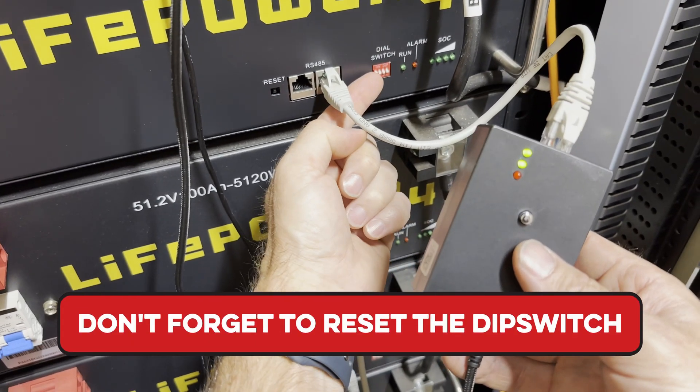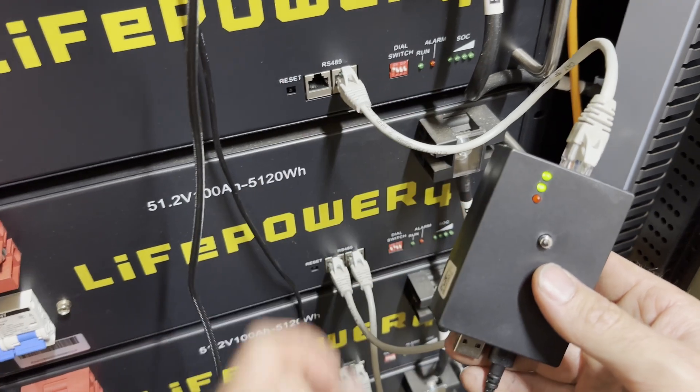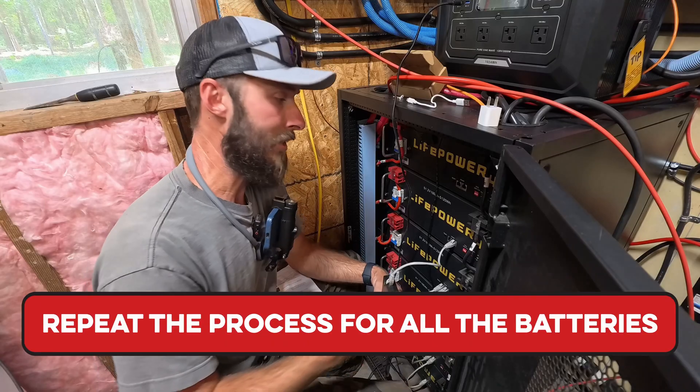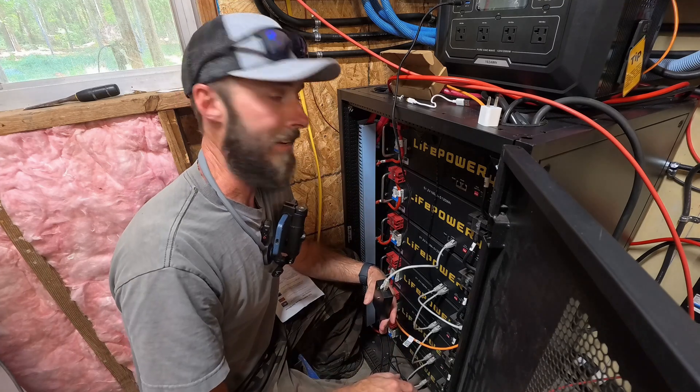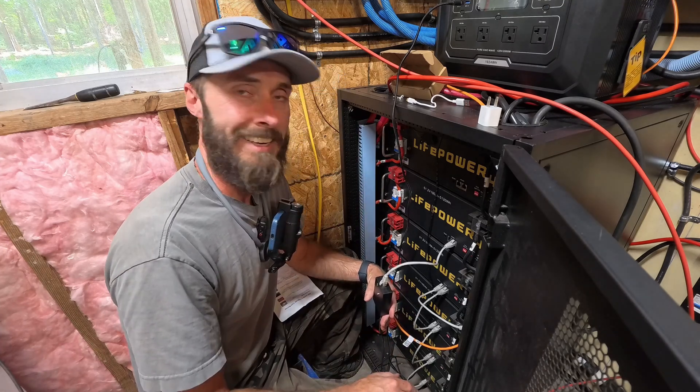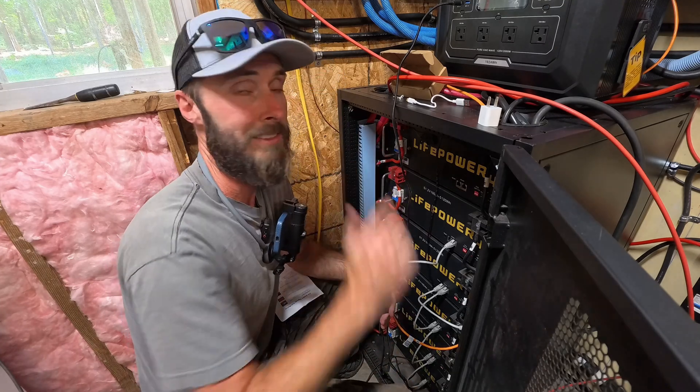Don't forget to reset your dip switch to where it was supposed to be. I'm going to repeat this process all the way down for the other batteries, then set them all back to the correct dip switches and turn it all back on to see how things are working.